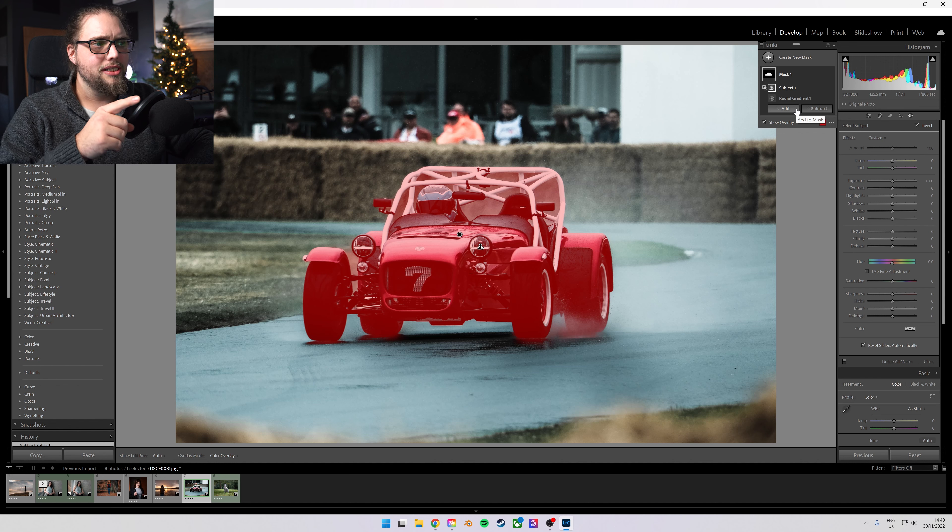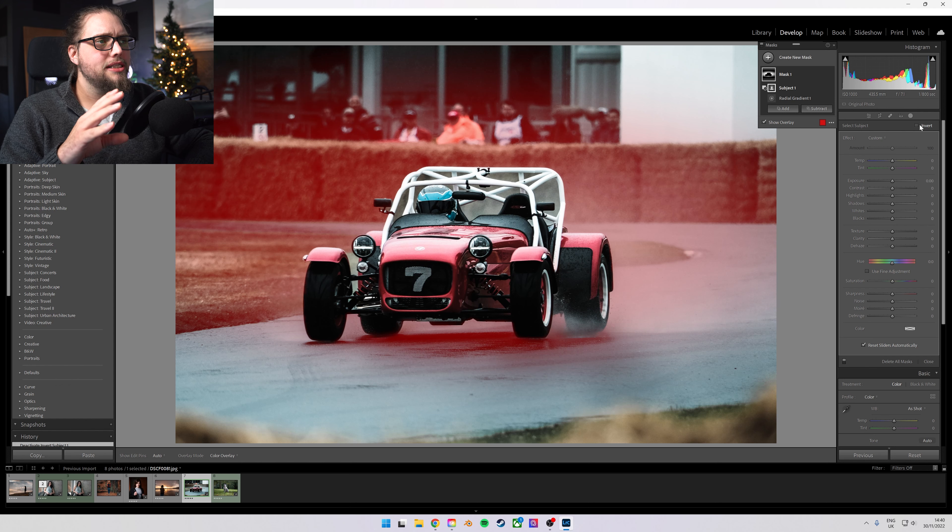You can see it has now masked out the subject. If we come up to the 'Invert' tick box and click that, we've got this radial gradient that we drew on there but it's not affecting our subject, the car. There are little bits behind the car which are not affected, and we can sort those out if we want to, but I think for the purposes of this, it's probably fine.